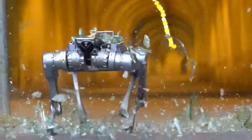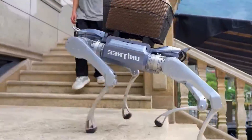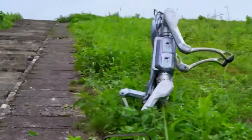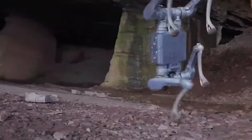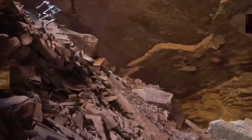Alright, your turn. What would you do if you had the Unitree A2 in your hands? Let it carry your groceries? Race it at the park? Send it to get your coffee? Drop your wildest idea in the comments. And if you want more futuristic machines doing things you never thought were possible, subscribe to Technology X AI, because trust me, this is just the beginning.